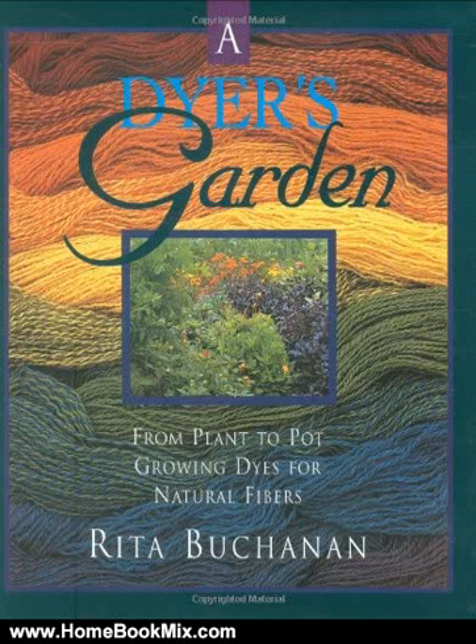This is the summary of A Dyer's Garden by Rita Buchanan. Touching on the history and nature of dye plants, this comprehensive guide walks readers through a garden season from design to planting to harvesting for the dye pot, discussing 18 dye plants in detail.